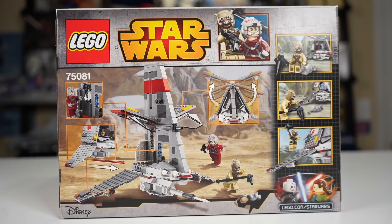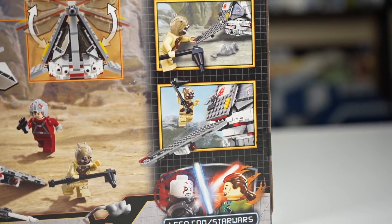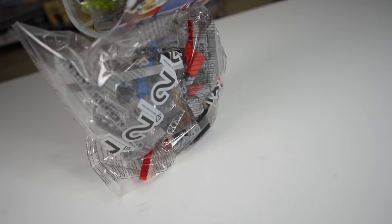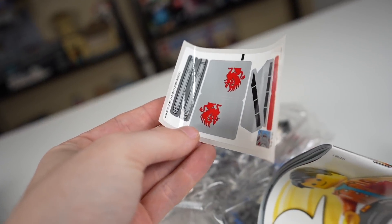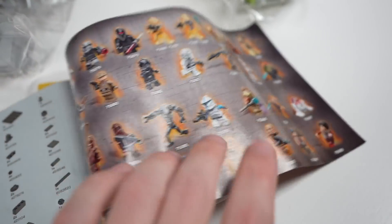The back of the box shows off all the play functions, and because it's 2015, they were doing this weird comic strip thing, which I don't really love, but it is what it is. Inside you'll find pieces and an instruction manual — there's a sticker sheet that's not too banged up or bent, which is nice. Here's the back of the instructions for some 2015 nostalgia.